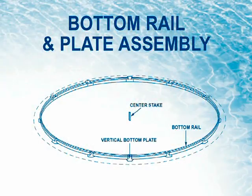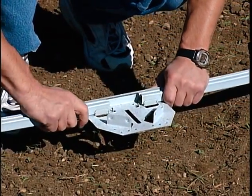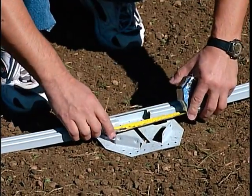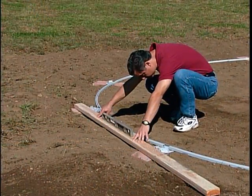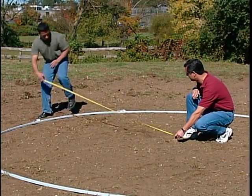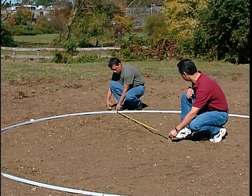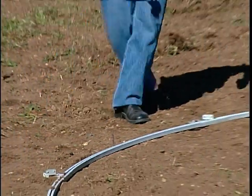Step 2: Bottom Rail and Plate Assembly. Form the bottom rail assembly by sliding the bottom rail — groove facing up — into the bottom plate, one-sixteenth of an inch away from the rail stop in the plate. Continue in this manner all the way around the pool. Measure from the center stake to each plate and make sure all measurements are equal. Stake the outside of the ring to prevent it from moving while assembling the pool.